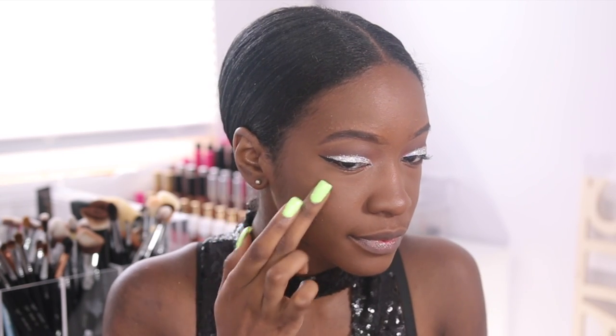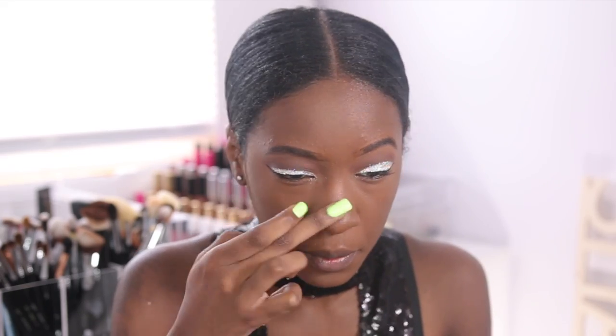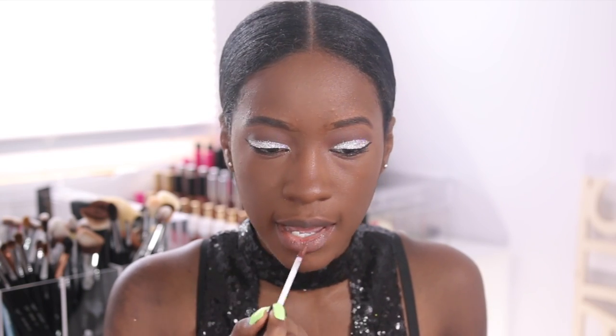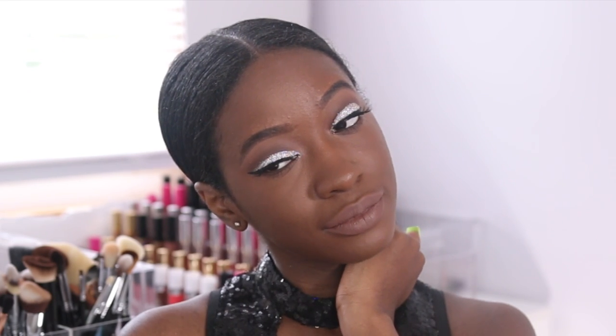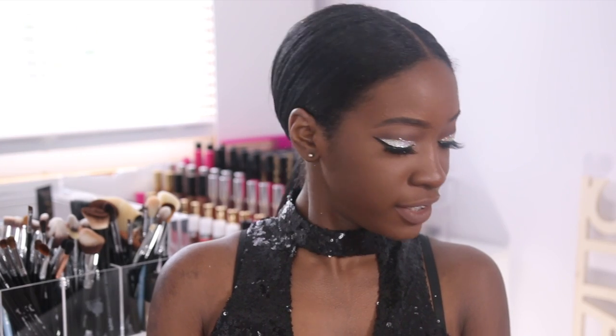Now I'm going to use the NYX Born to Glow Liquid Illuminator in the shade Sun Goddess. And for my lips, I'll be using the NYX Lip Lingerie in Beauty Mark. I feel like I'll be eating glitter for a week.